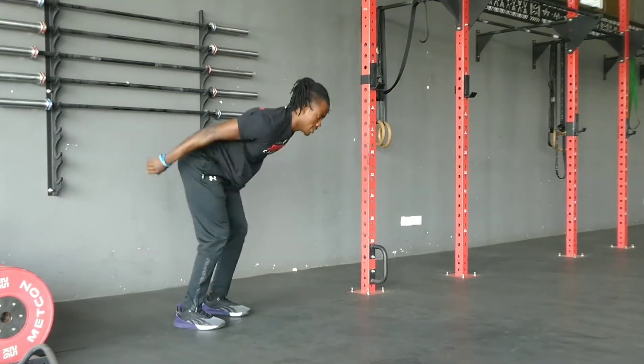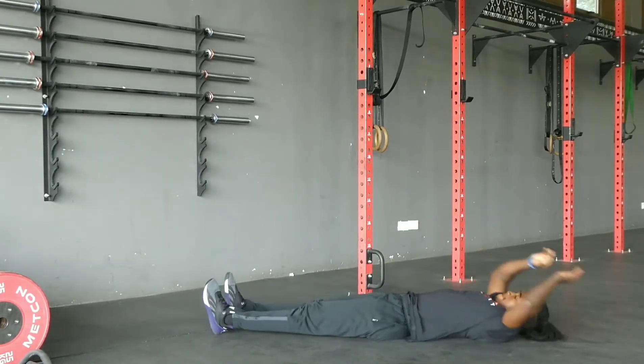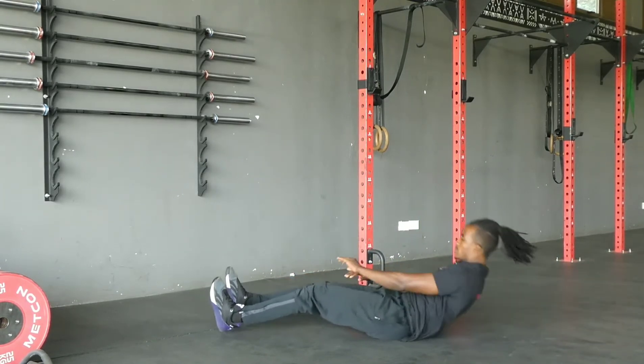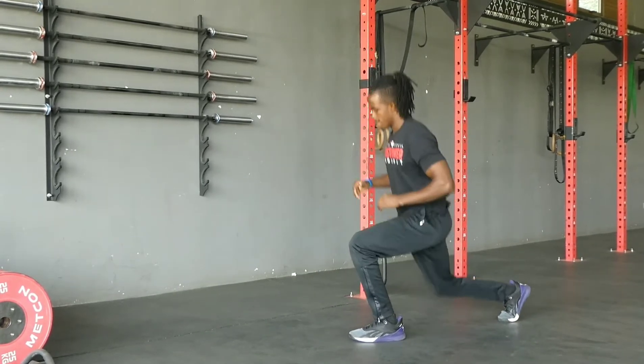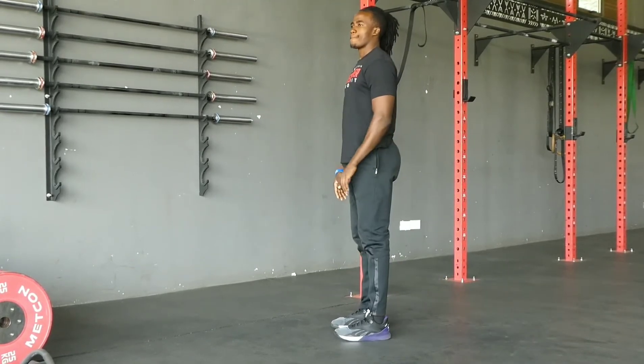After that, you'll go for another AMRAP in four minutes and you will do sit-ups and lunges. The rep scheme is the same as the first one — five, 10, 15, 20 — keep adding five reps to the movements until four minutes is up. Once you're done with that, you will rest for one minute and then repeat for one more cycle.